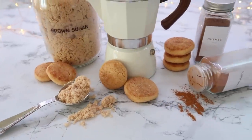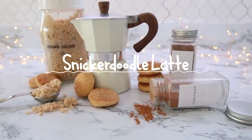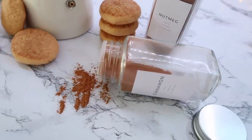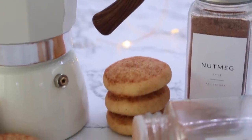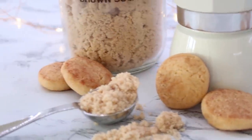We're going to start off with a snickerdoodle latte. I wanted to make this video user-friendly so that basically anyone could make these recipes, giving you a few different ways to make them. This is a little stovetop espresso pot, so you do not have to have an espresso machine or break the bank for one.